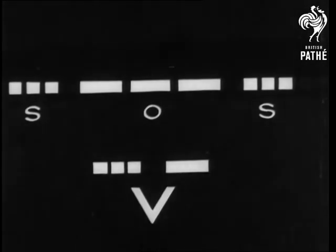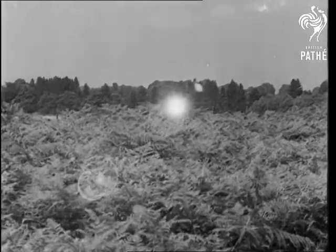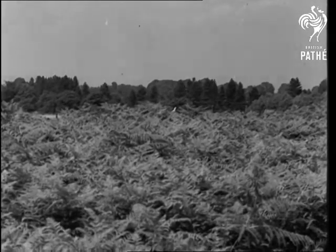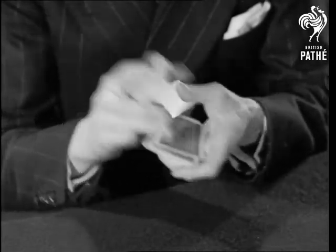In these troubled times, the Morse code has become more than ever familiar to most of us. Soldiers signalled by heliograph, sailors by flashing lights. Yes — V for victory, and E for that brilliant young inventor.